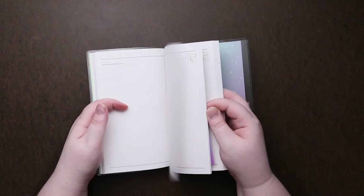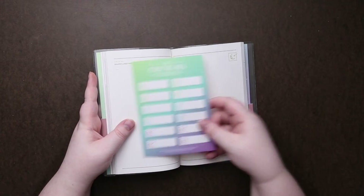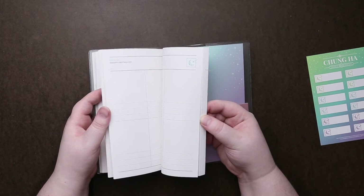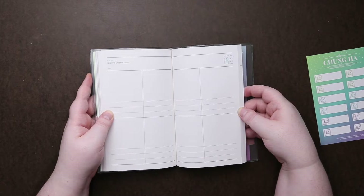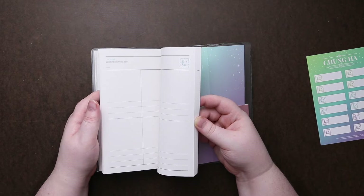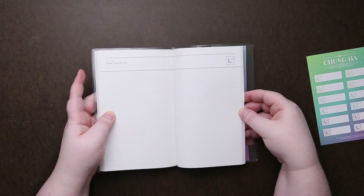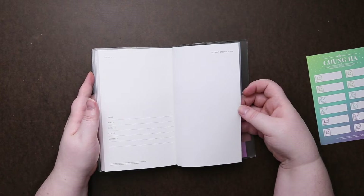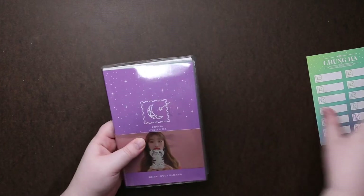Looks like we have some lined paper, and a little bit of stickers. Some more plain paper and then kind of a grid-ish thing, so you could maybe do like a weekly-ish type of planning, or make it like a little checklist to-do list. Some gridded paper, which is very popular for bullet journaling.